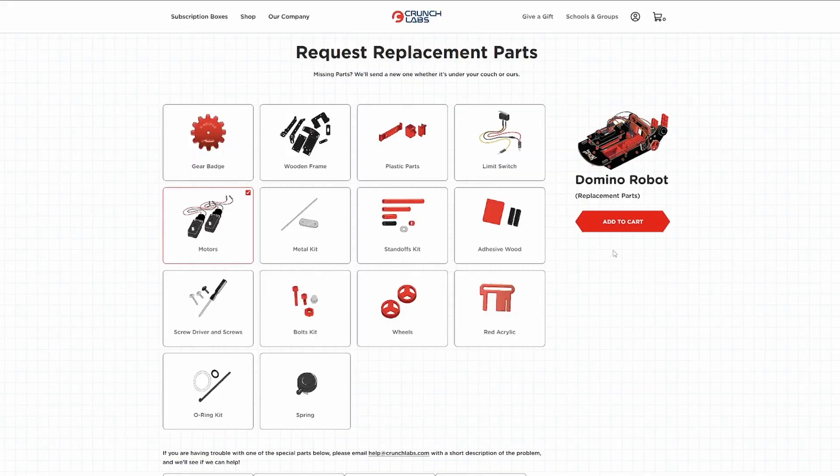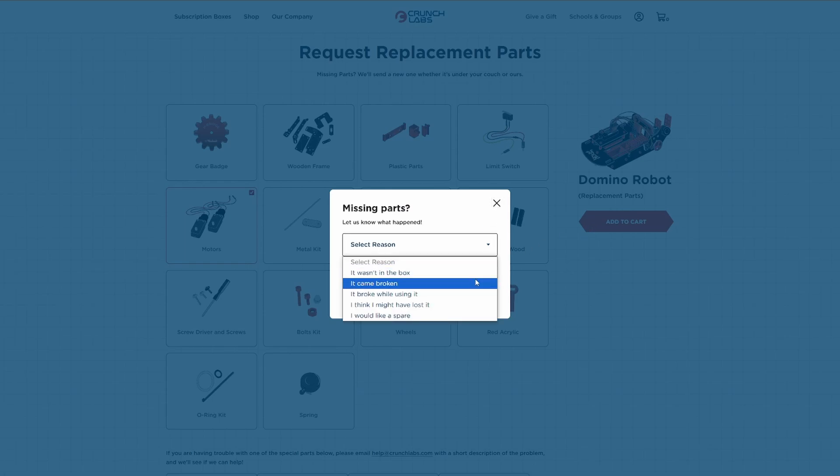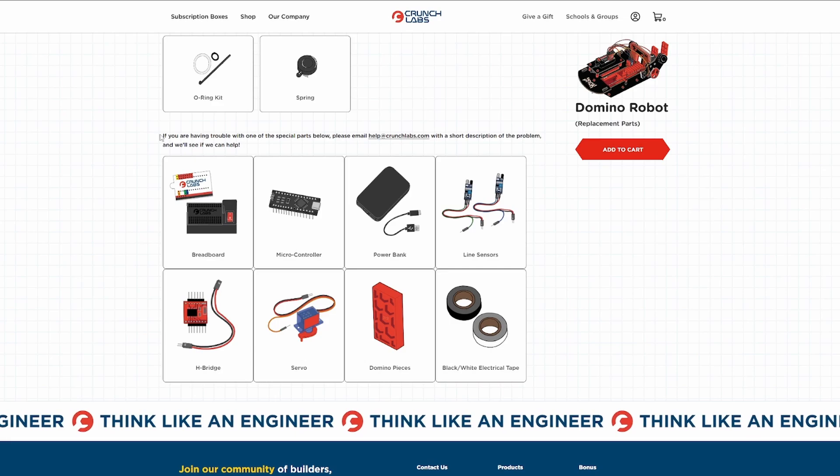You would typically send a message to the Crunch Labs team, either through the Discord by DMing one of the team members, or by emailing help@crunchlabs.com to get a replacement part. I happened to have a soldering iron and have done it before, so I fixed it myself and got it working. You also want to check that the pins are aligned before you put the Arduino on.